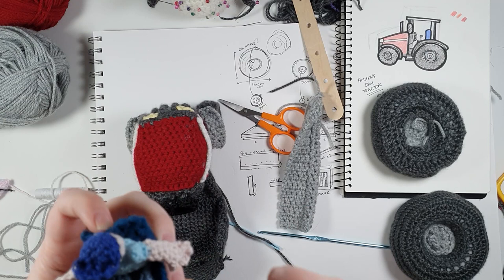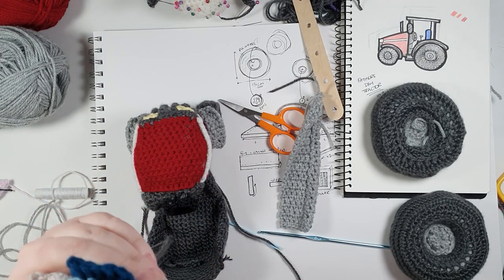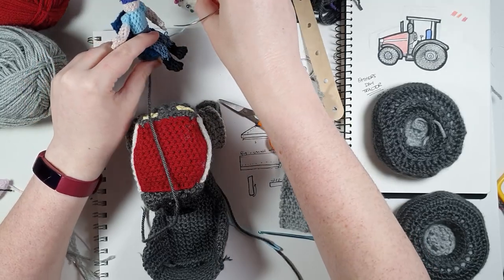Giving him separate legs — I shouldn't have bothered. He should have just been a mermaid. Mermaid farmer. Man, it might be time to put the hooks away.